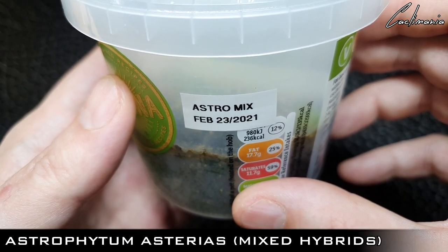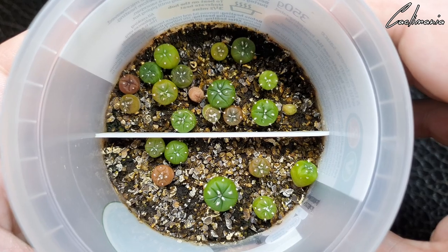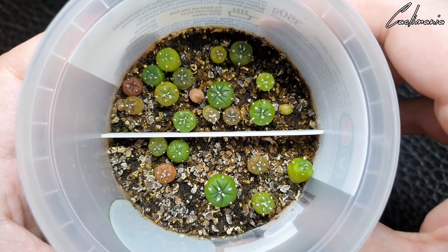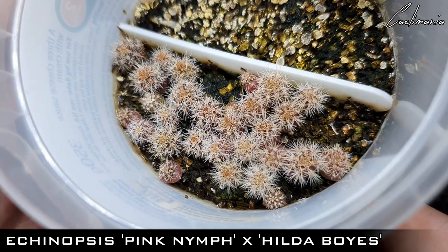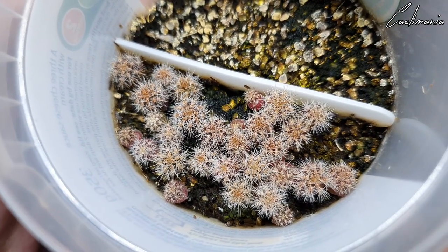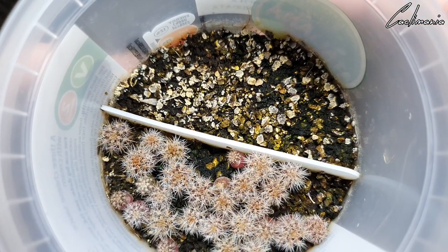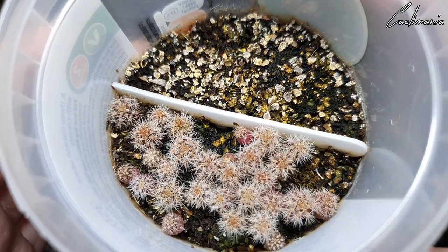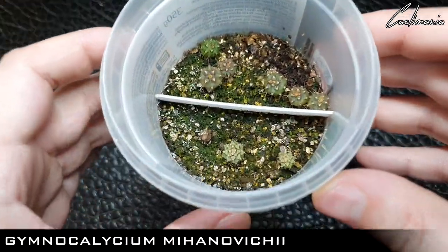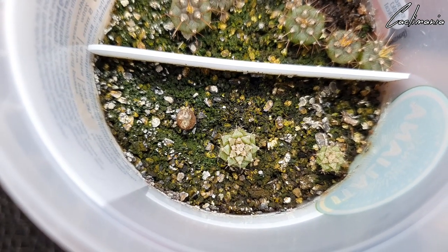Some younger Astrophytums in this pot, doing pretty well. Then some Echinopsis in this one — pretty young, sown in February. The pink Subdenudata Echinopsis that were on the other side all died unfortunately — not many germinated and they slowly died off one by one. But I have some others grown under another grow light and they're doing a lot better. Three little Gymnocalycium Mahanavichii — the only three of about 15 seeds that germinated, so not a great germination rate on those ones.